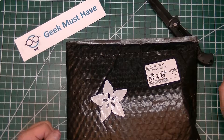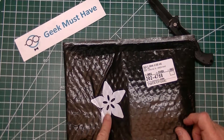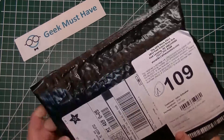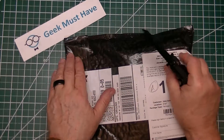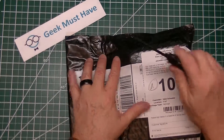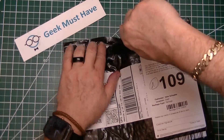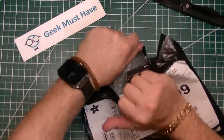The last package in today's postbag comes from one of my favorite places — you can tell by the flower logo. This has come from Adafruit, and I think I know what's in here. I've been looking forward to one of these; the other items I'm not really sure about. Let's open this up and take a look.